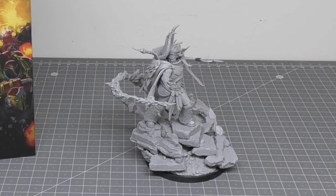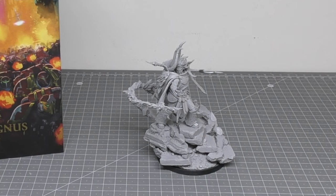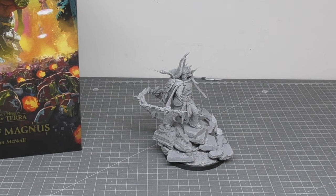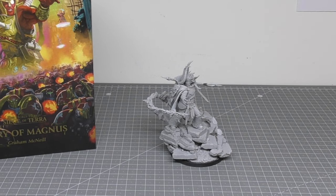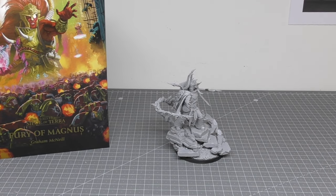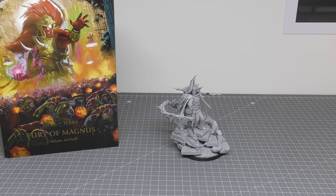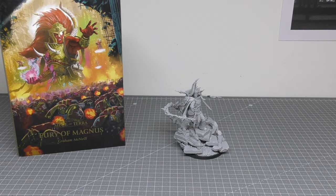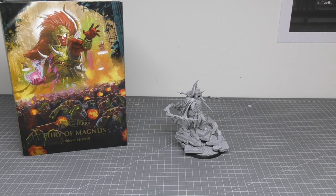We'll go through some size comparisons with other Primarchs and standard Space Marines, and finally all of his rules found in the Traitor Legion Astartes book. Apologies for the lateness of this review — it's been about two and a half years since I unboxed him. I recently reviewed the Asterius and Sigismund, and there will be reviews of Mortarion, Dawn, Corax, and both versions of Fulgrim coming.